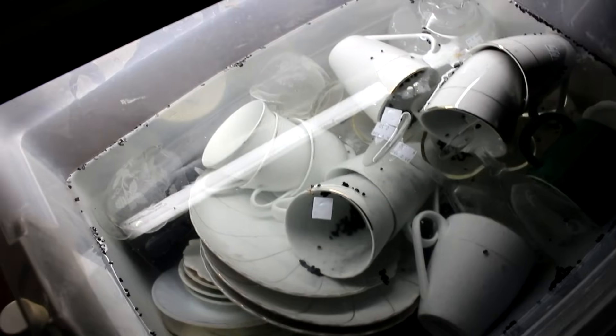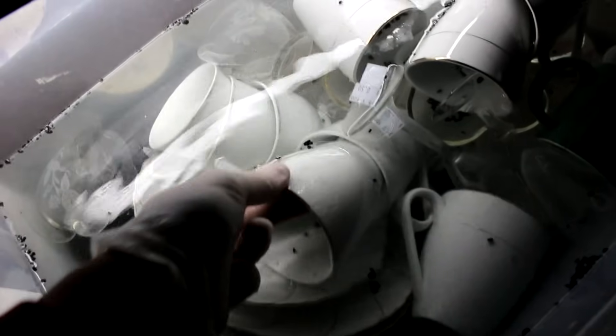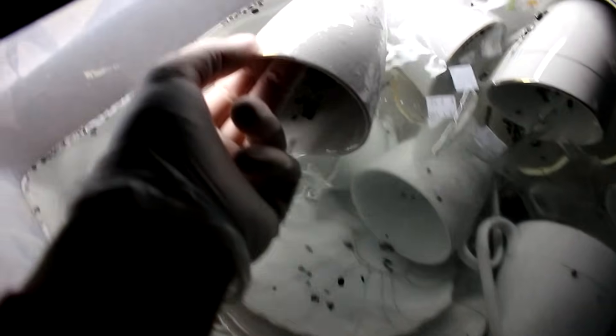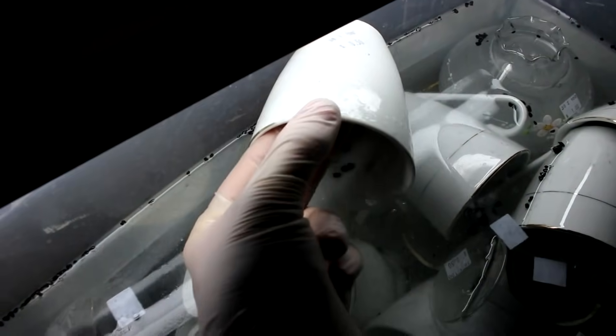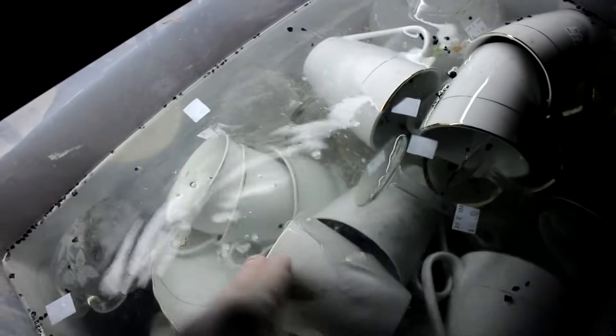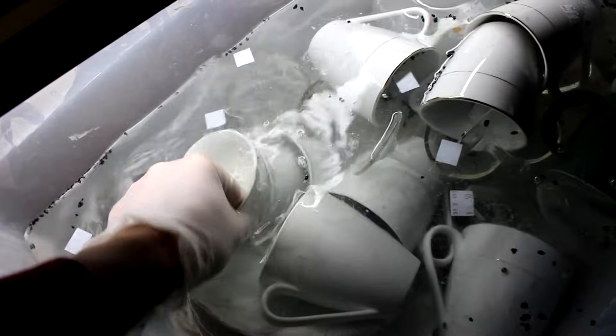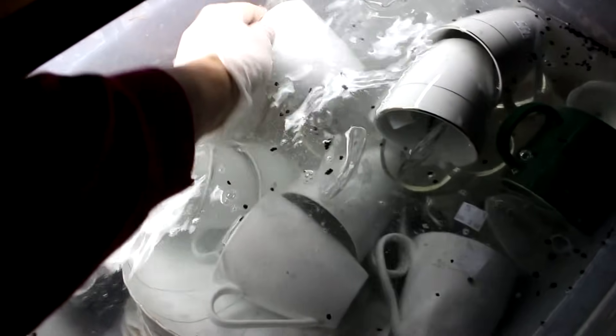So it's been a couple of hours — let's have a look and see how it's coming along. Bringing this cup over into the light, yeah, you can see that the solution is definitely dissolving the gold. That's good. I was kind of worried it would be too dilute, but looks like we're good. I'm just going to stir this around a little bit, turn over the cups so they can get the other side, and give everything a good mix. Then I'll just let it go for the rest of the night.